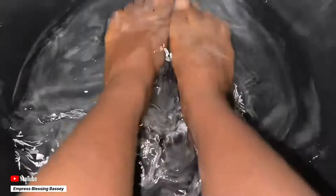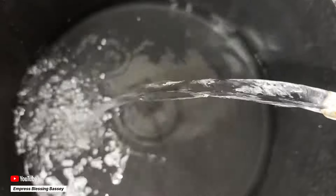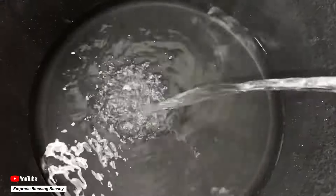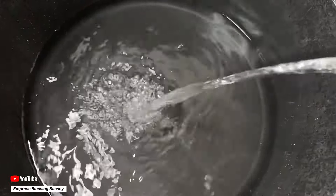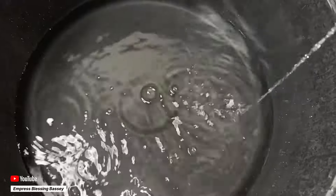Hi guys, have you tried baking soda foot baths before? It is an effective natural remedy. If you've not tried it before, let us try it together. I do this every now and then because it is actually very effective and it works well. After this you feel relaxed and your feet will actually thank you for this.